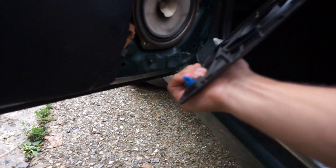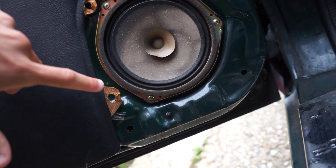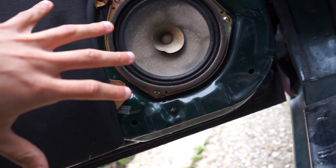This shouldn't be too difficult. Literally this panel here should just pop up — and there we go. That is the speaker panel off, and here we have the speaker with three little screws in it. I'll remove those screws and see what we have behind there.